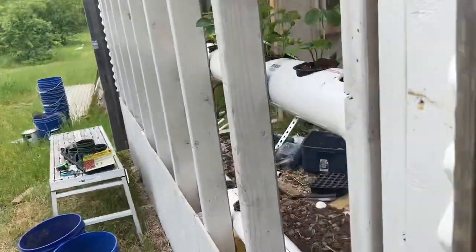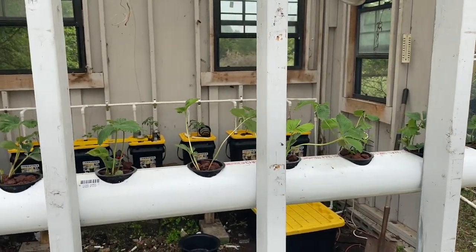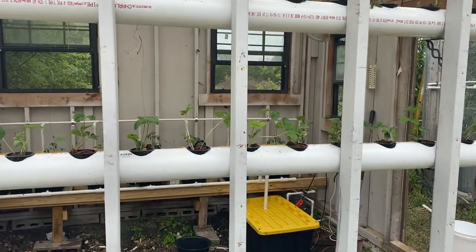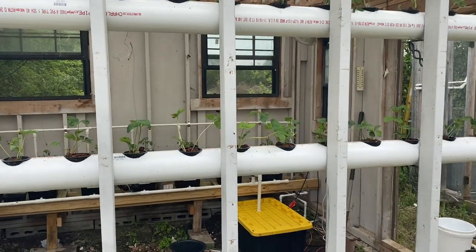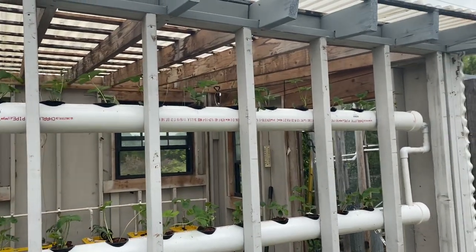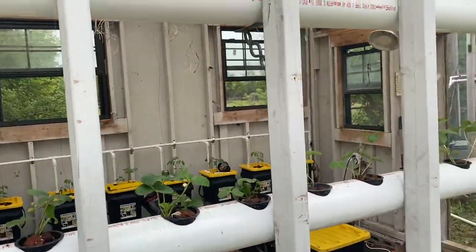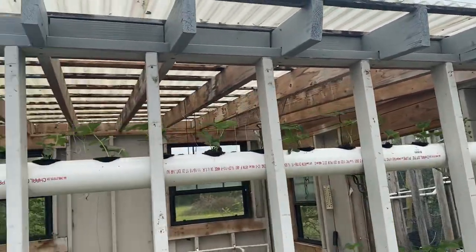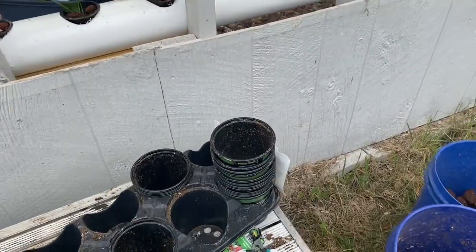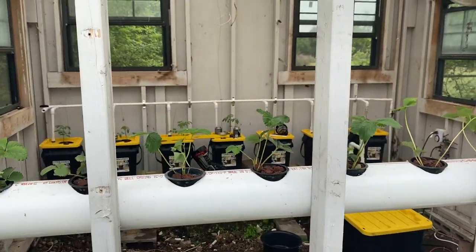I ventured out despite the COVID situation and went to Lowe's, where everybody was behaving appropriately given we're in a pandemic. The checkout registers had sneeze guards - basically plexiglass bolted up - everybody was staying six feet apart with markings on the floor. About 60 to 70 percent of people were wearing masks. I got 15 strawberry plants, which was enough to fill all three pipes - top, middle, and bottom - because almost every single one of those plants had two crowns, and some had three or more.